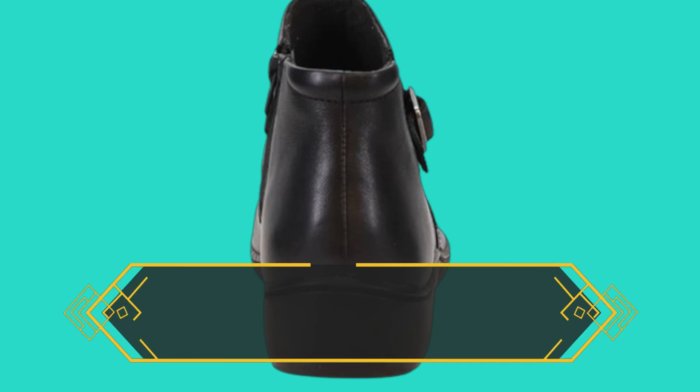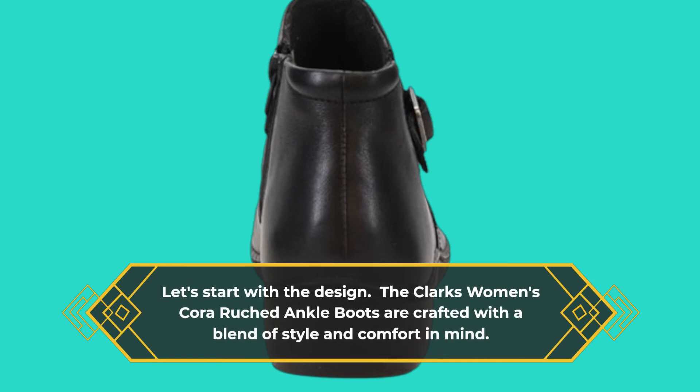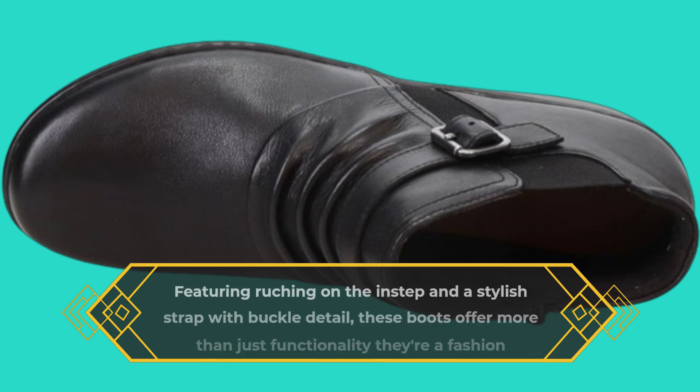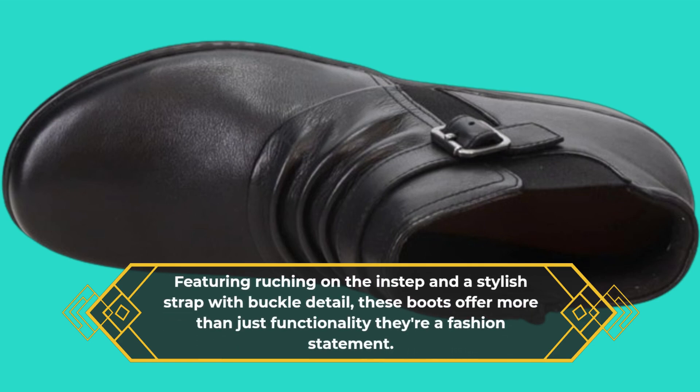Let's start with the design. The Clark's Women's Cora Ruched Ankle Boots are crafted with a blend of style and comfort in mind. Featuring ruching on the instep and a stylish strap with buckle detail, these boots offer more than just functionality — they're a fashion statement.